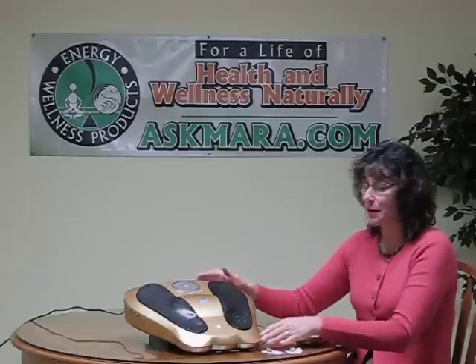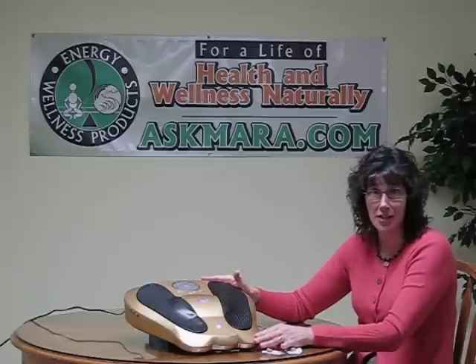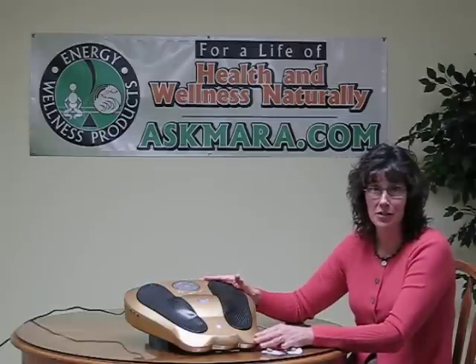Hi, my name's Mara with Energy Wellness Products and AskMara.com. I'm really excited today to be talking to you about another great product from HT America's, the Electro Reflex Energizer. It is definitely more than just a foot massager — it is a full body experience.